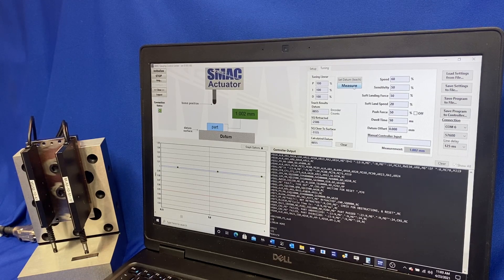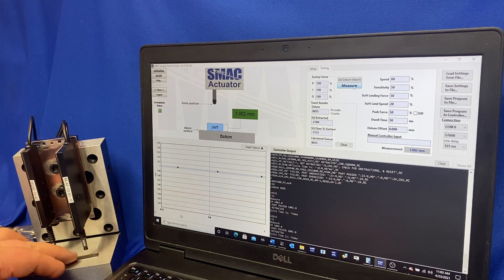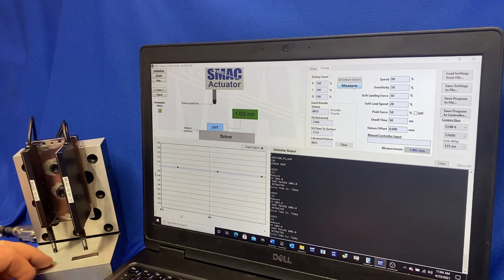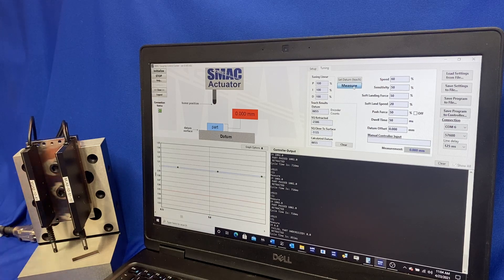So now we'll measure. We're measuring the gauge block and getting our repeatability there. I'll just go back to the datum surface for something different — and there we go. So that's just a quick overview of the SMAC gauging control center.